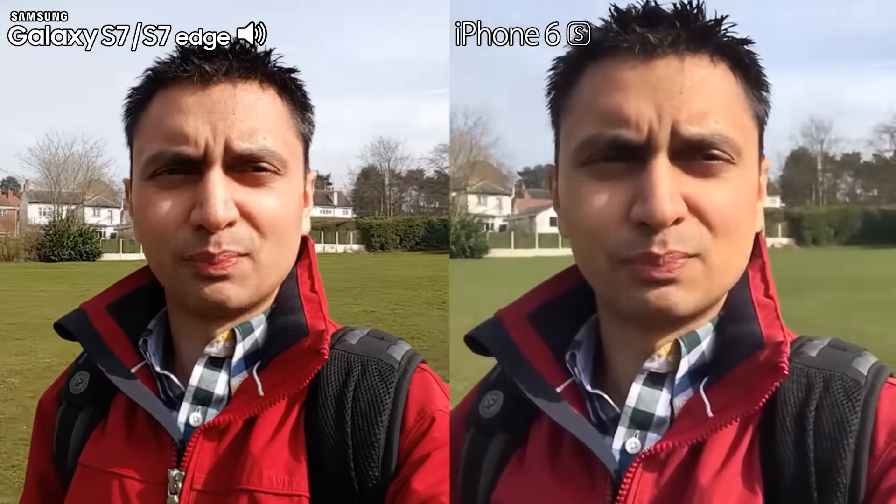There we have it guys, that was a stabilization test of the rear-facing cameras between the Samsung Galaxy S7 and the iPhone 6s. Do let me know in the comments section down below which one you thought looked better, more stable, and provided a better overall image.